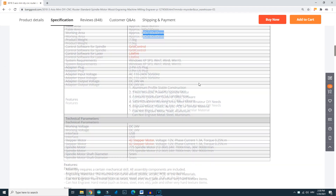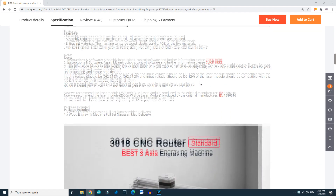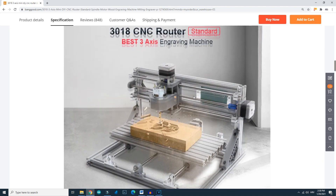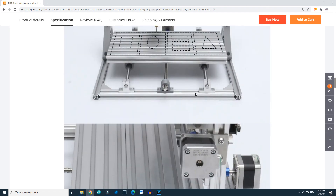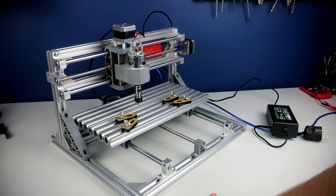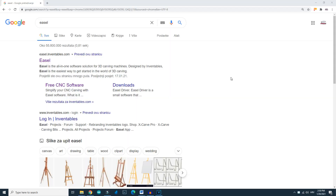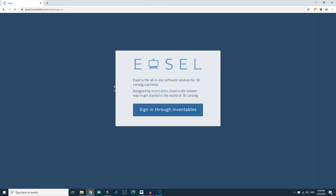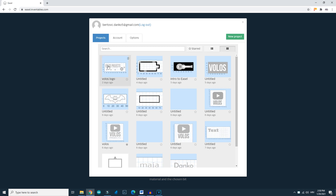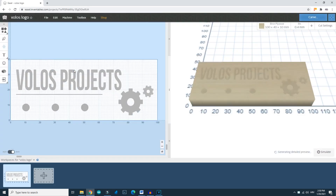I will not explain how to set up and install this machine because on the Banggood page you will find all the needed instructions, drivers, and software. Installation is very fast and very simple. Okay, let's test this device. The easiest way to engrave something is using this great browser-based application called Easel — it is very simple to use.